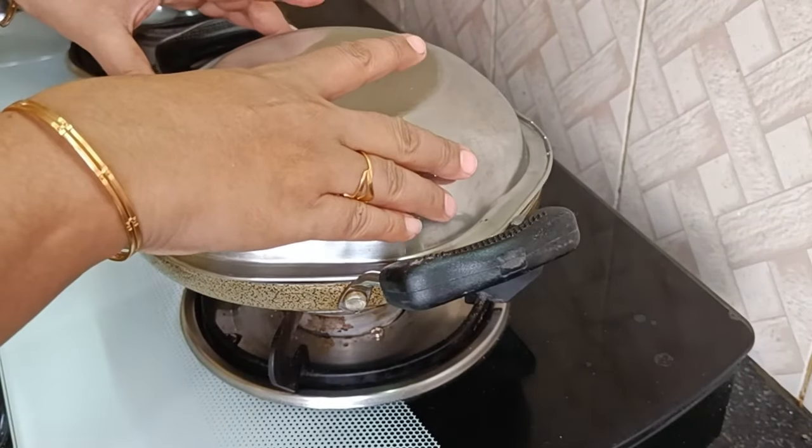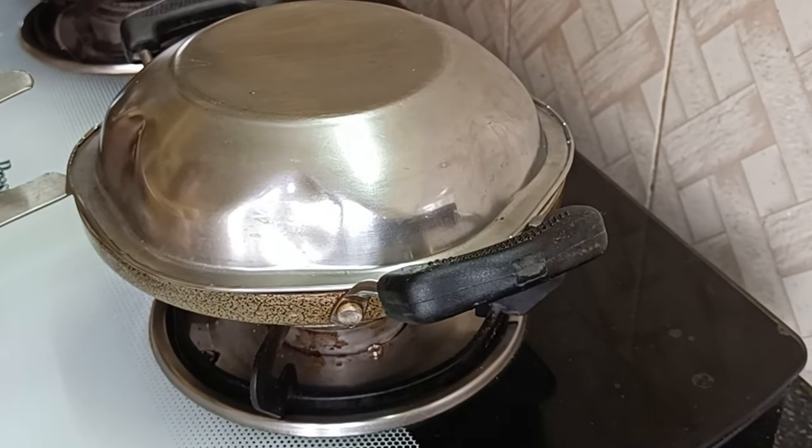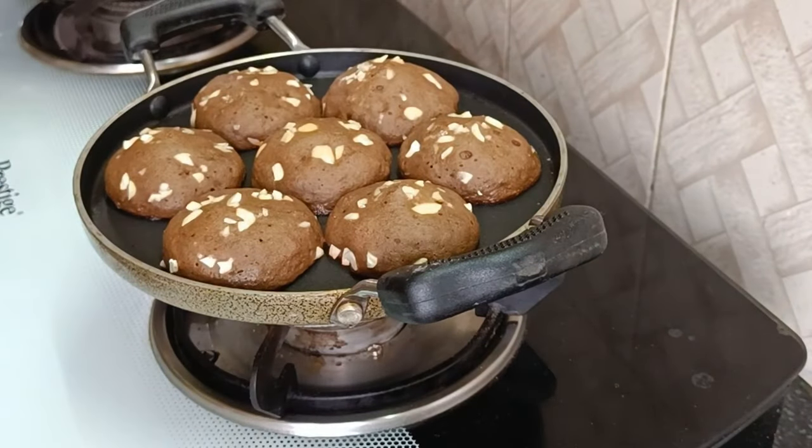I have to put a bowl here. Because it is a little too much. Now I have to put a bowl in the saucepan. In this bowl, I will place the cake batter.